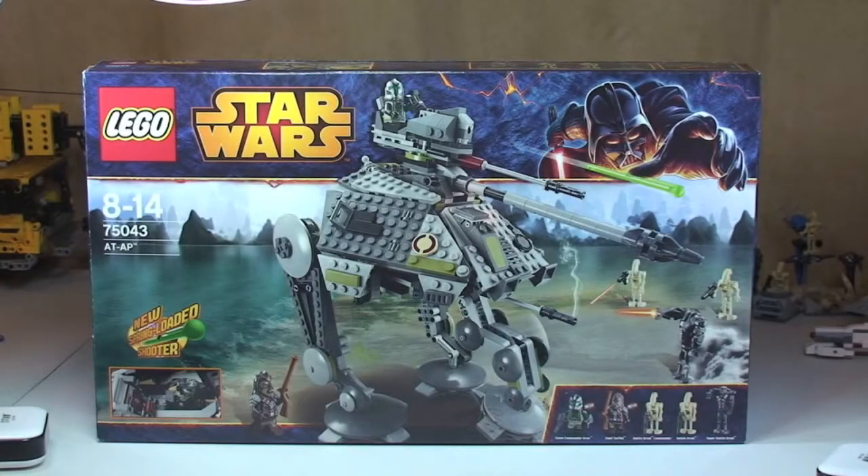Hello LEGO fans, Adult Fan of LEGO UK here and welcome to my latest review. As you can see this is of another 2014, winter 2014, LEGO Star Wars set. This is set 75043, the AT-AP, ages 8-14. It comes with a piece count of 717 and currently retails in the UK for £59.99 at the LEGO store or the LEGO store online.